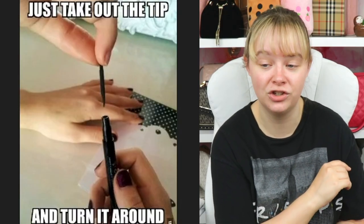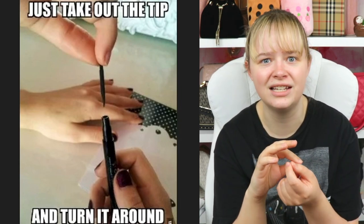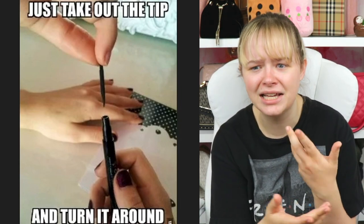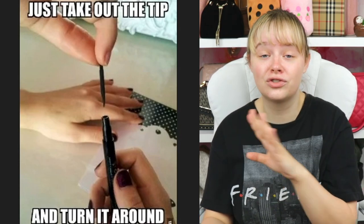Liquid eyeliner pen trick to get twice as much — apparently you just need to flip it and that's where the rest of it is. We have been scammed for so long.